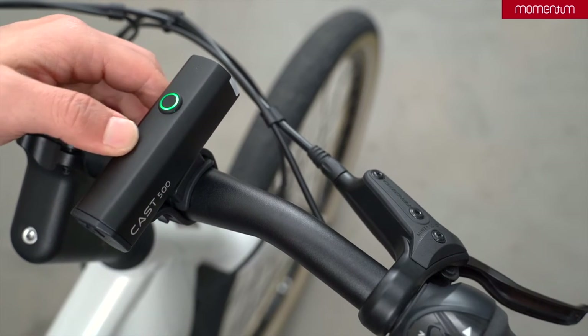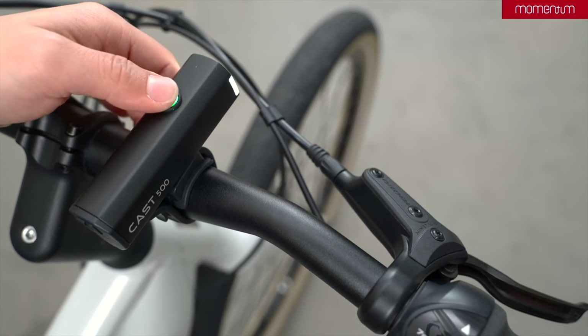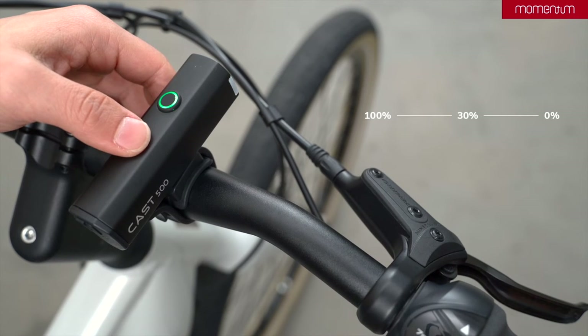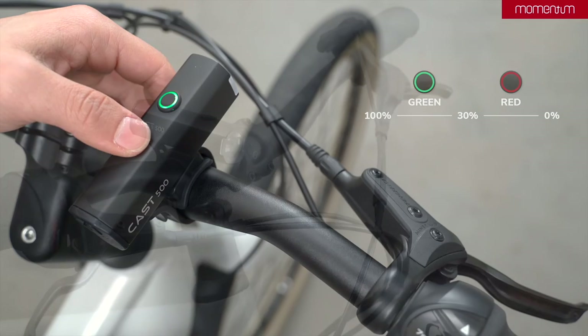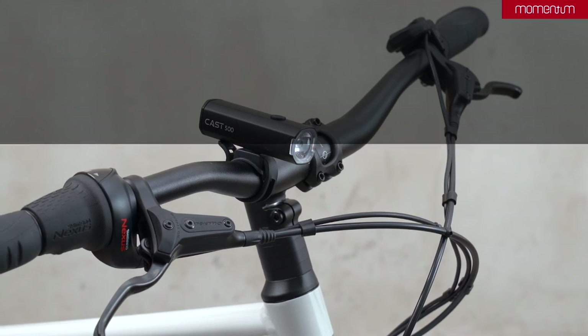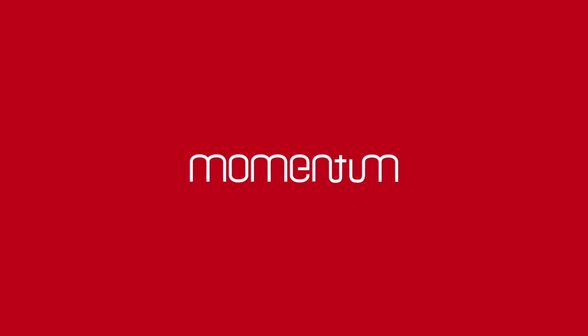You can easily see the remaining battery power on the integrated indicator on the power button. When the indicator goes from green to red, it has less than 30% of full capacity and should be charged soon. Enjoy your ride and if you have more questions, please visit support.momentum-biking.com. Thank you.